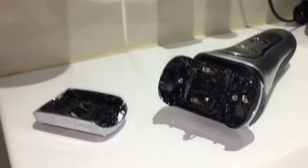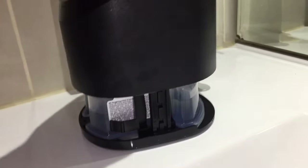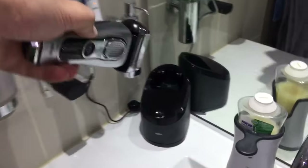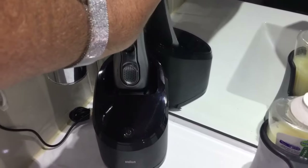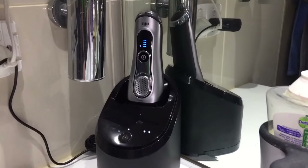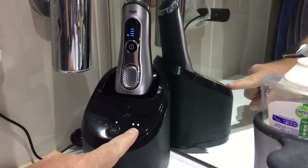I'll put it through the recommended clean cycle and see how it goes. That just slides in and the base sits down over the top. To start the clean cycle, just put this in. It starts charging, and the two water drops mean you should give it a clean.